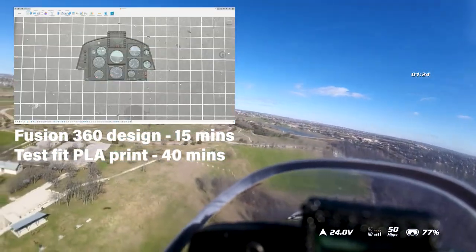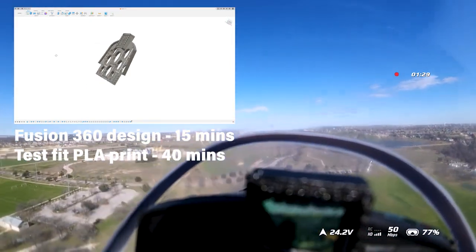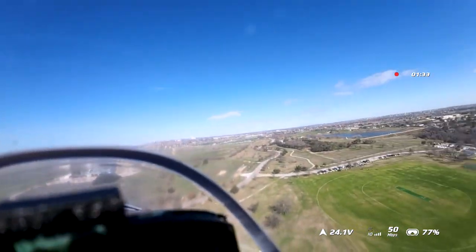So I can walk you guys through the dashboard here. I 3D printed a little makeshift dashboard because I hate flying in these things with just the sticker there — I kind of feel like it takes away the immersion.